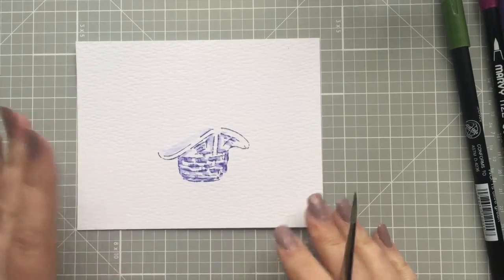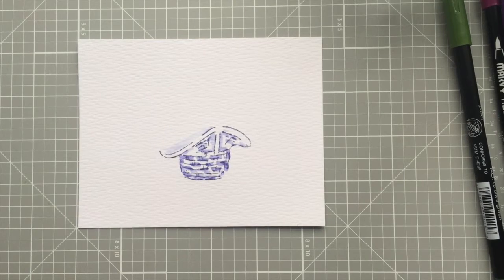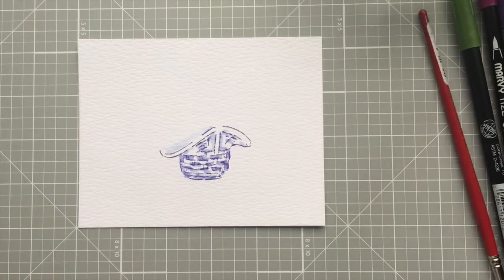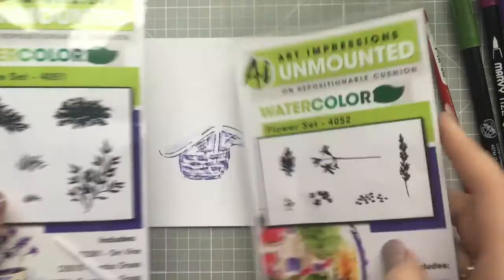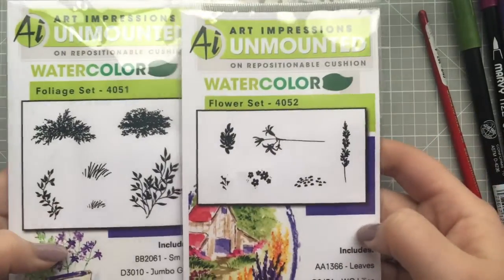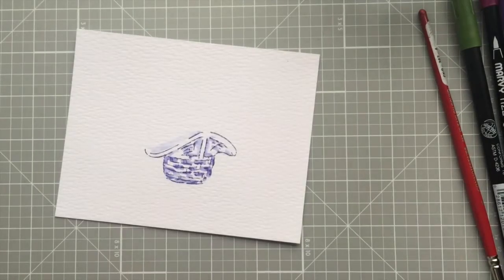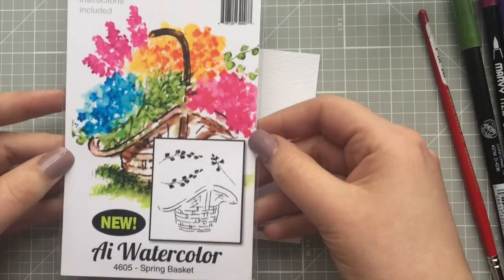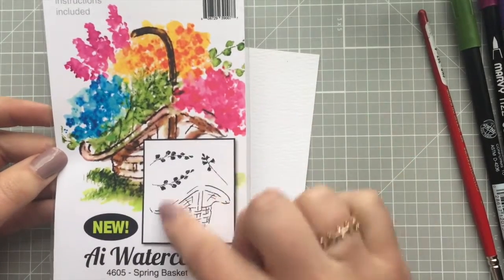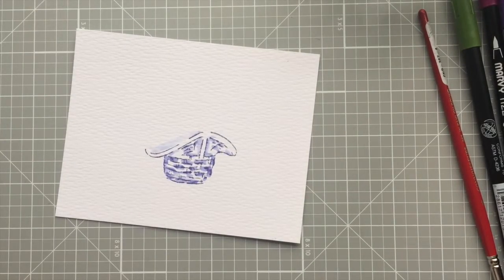I'm going to leave it really simple like this and then move on. For everything else I'm going to be using the watercolor basic sets that I've highlighted in my basics video — I'll link that below. The set I'm using now is the spring basket set. It comes with four different stamps and I will be highlighting all of these in this video as well.